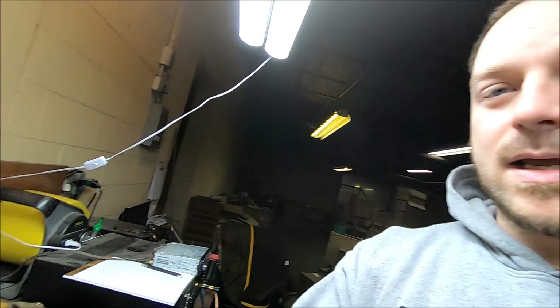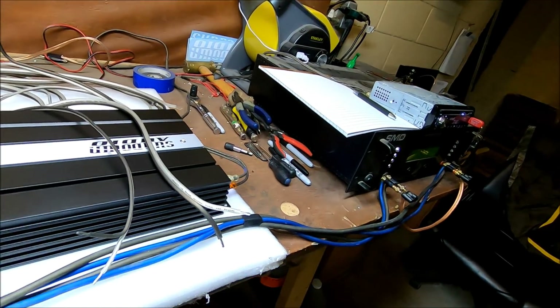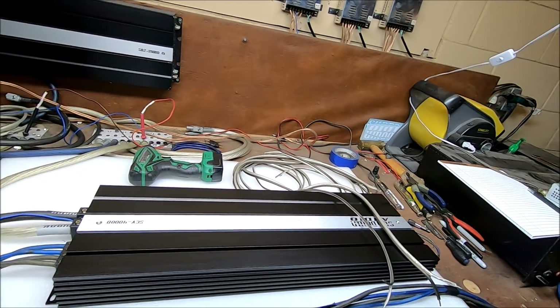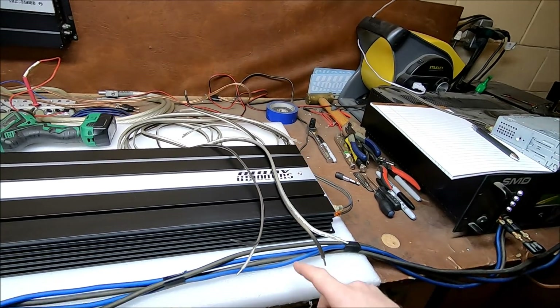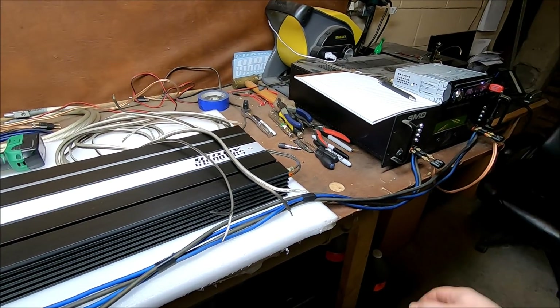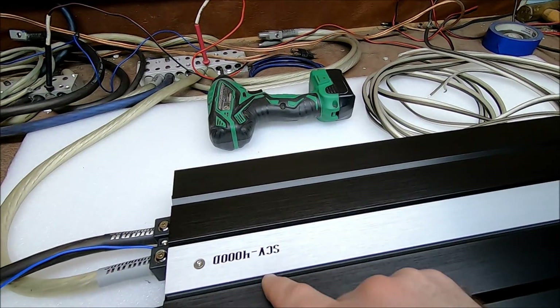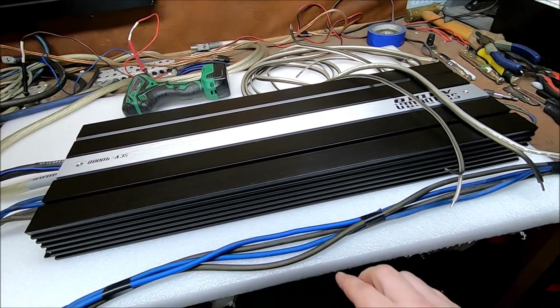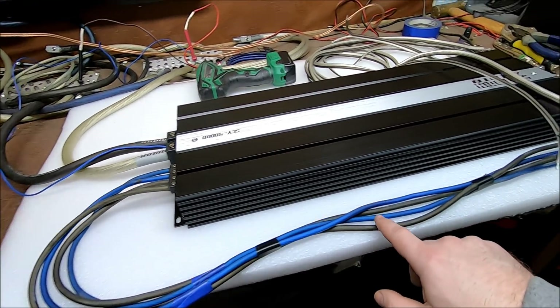Welcome back to Sundown Audio's unofficial YouTube channel. My name is Derek, and this is another episode of Tech Time Thursday. Today we're going to talk about speaker wire. I've got the amp dyno set up, and I'm going to take some different size speaker wire and hook it up to the amp dyno — we're going to dyno this SCV 4000 to see what kind of difference it makes. We've got some Stinger 8 gauge hooked up here right now, about six feet long.